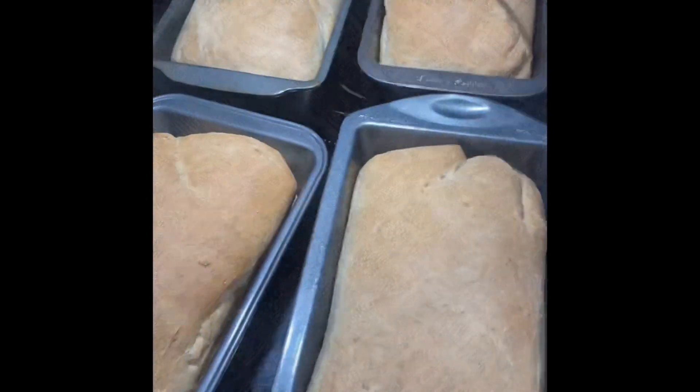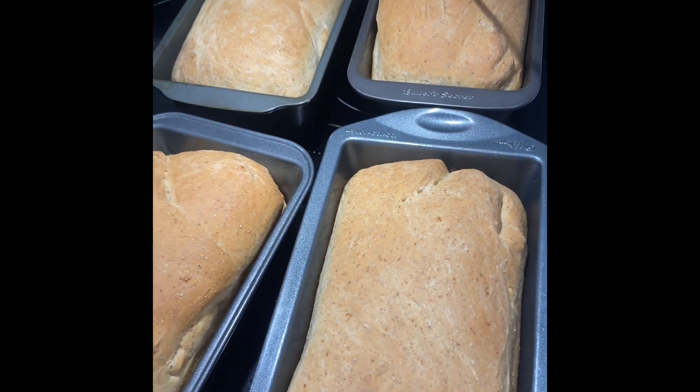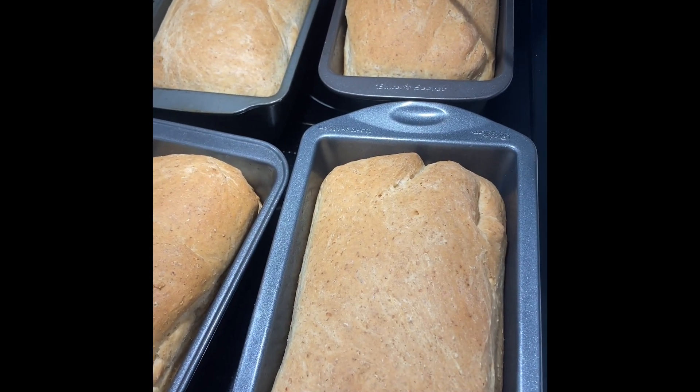I've split the dough into four standard loaf pans and I'm covering them back up with a layer of parchment paper and then a couple of tea towels. We're going to let them rise again for another hour. Just make sure your home is a little bit on the warm side — I actually have to turn the heat on since we keep our house quite cool. You can also use your oven's bread rise setting or turn on the oven light to warm it up a bit.